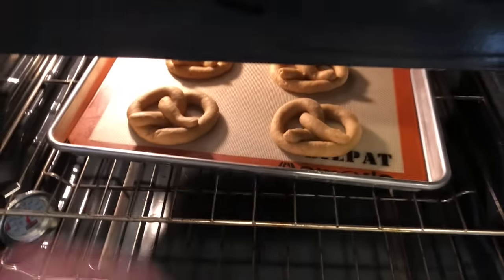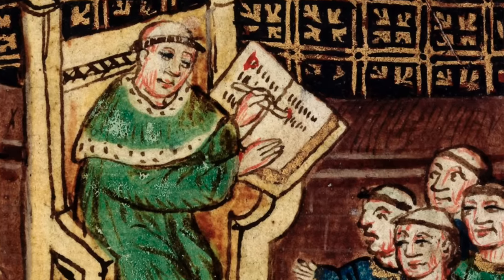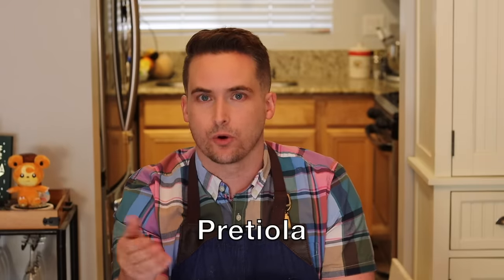Now once the pretzadella are shaped, pop them in the oven for 12 to 15 minutes while we look at the history of pretzels. The story goes that in the year 610 an Italian monk was teaching little children how to say their prayers for Lent. When they did well he gave them a treat — a piece of bread rolled and twisted into the shape of children's arms folded as if praying. He called them little rewards, or pretziola. Wonderful story, so sweet, so nice — so probably not true.